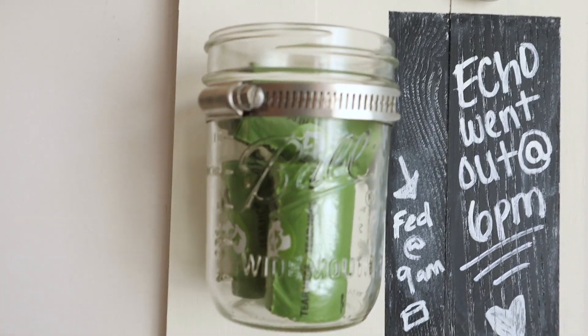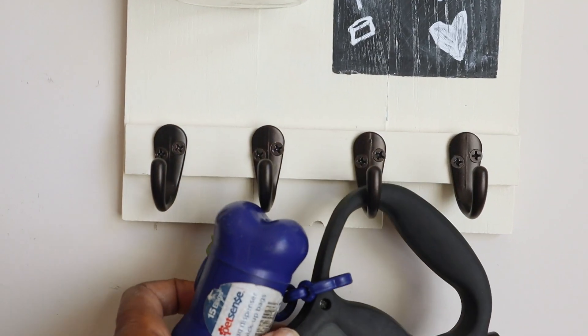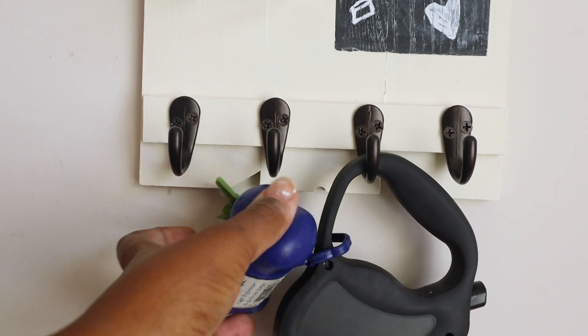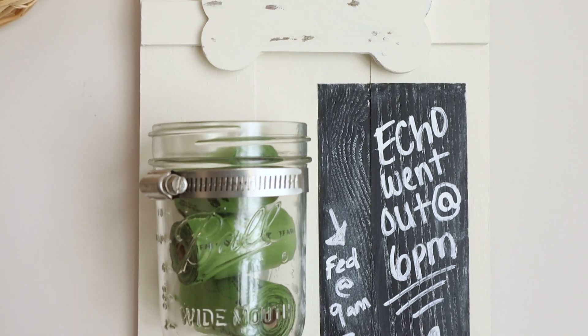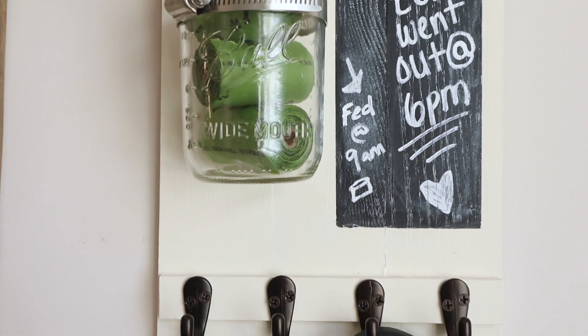This little mason jar area can either hold treats or doggy bags — I'm gonna use it for doggy bags — and then of course your hooks you can hang your leashes on. I love how this turned out, I needed one so bad.